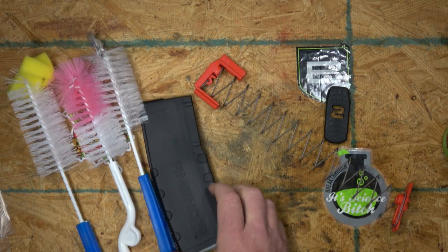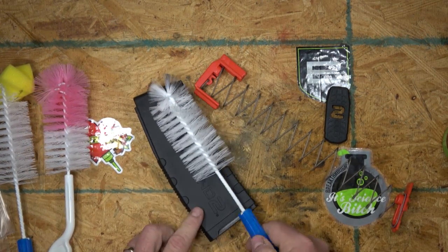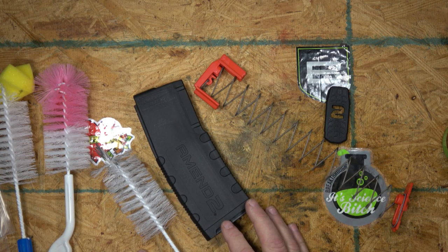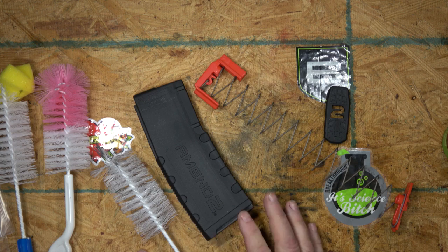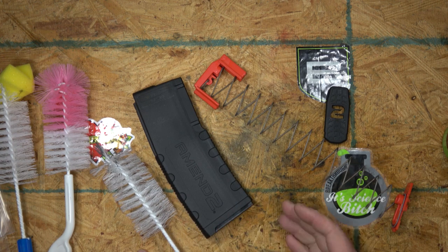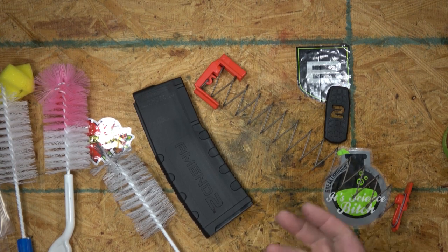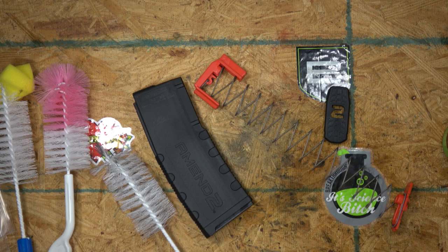You would use just water or soapy water to clean your magazines. Don't clean them in your kitchen sink — get a tub of soapy water and take it outside. People make jokes about cleaning stuff in their dishwasher, but you're going to lead-poison your family. Just don't do that.